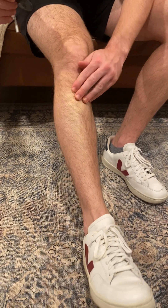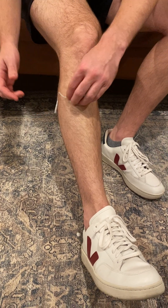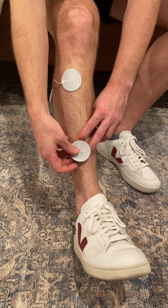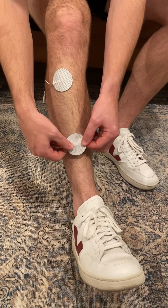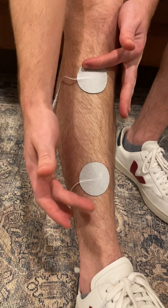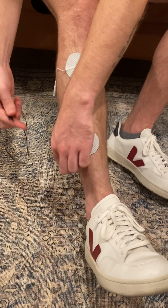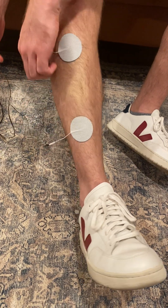Because this is a smaller muscle, it can be challenging to get the appropriate pad placement. Sometimes you'll start getting other muscles recruited that you're not meaning to, so you're going to have to adjust the pads accordingly based on what you're seeing the foot do. I'm going to place them right about here to start — we'll see if that works. You don't want them too far apart or the electrical signal is going to diminish between the pads and not be as strong. But you also don't want them too close because then it's going to be extra strong and painful for the patient, and you're not going to be hitting as many muscle fibers.